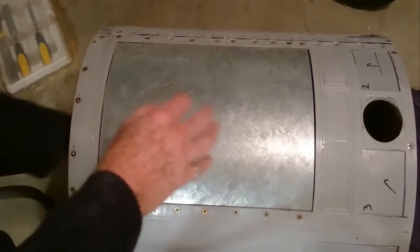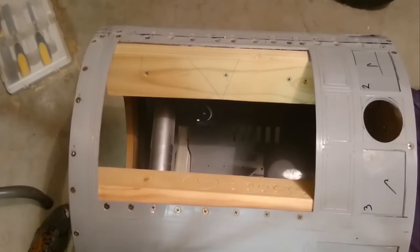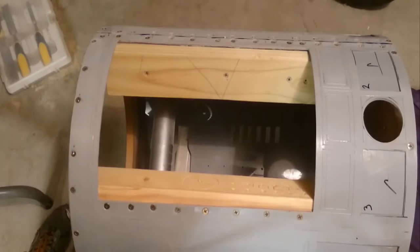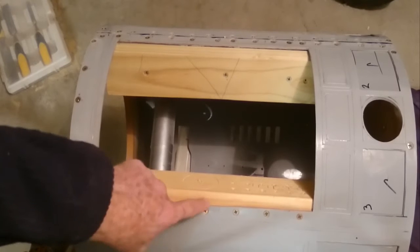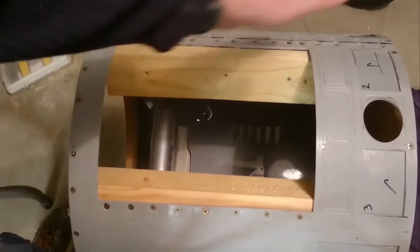You need the hatch in the back because you need to be able to get into R2 at any given time to fix things. It's also easy when you're mounting things to actually have an opening to get your hands into. What I've done is after I cut the hole, this piece was already there because that's the piece I joined the seam on.